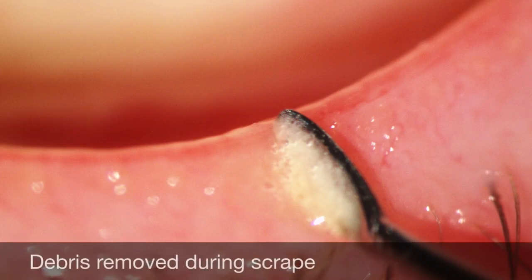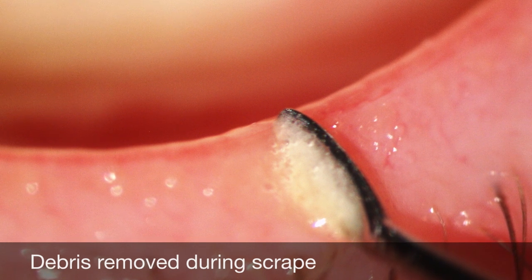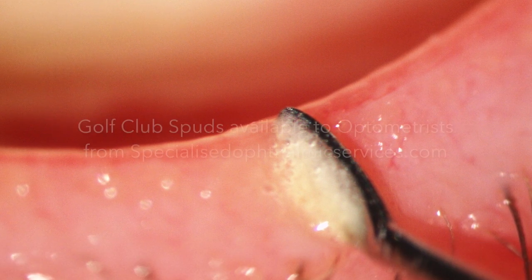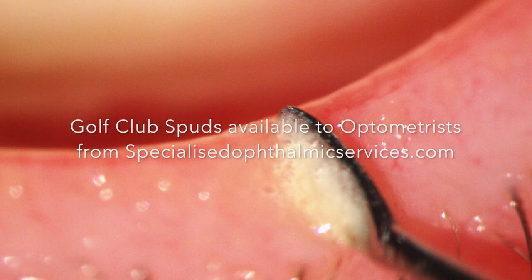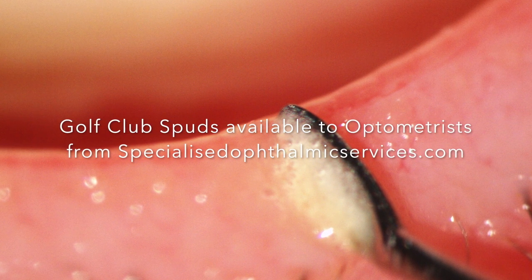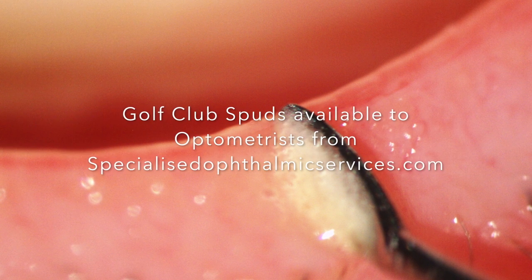This is another example of excess debris removed during a scraping procedure. Typically, I would perform this procedure roughly every six months in practice as part of my dry eye clinic routine. The clinical indications for using the procedure are the presence of any sort of meibomian gland dysfunction or noticeable debris along the lid margin itself.